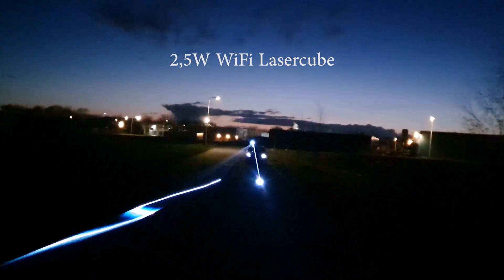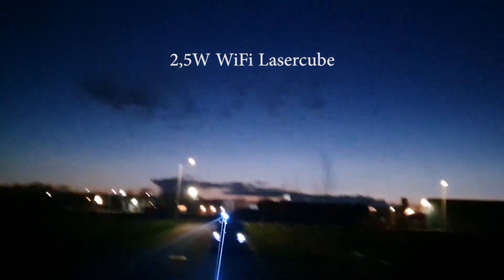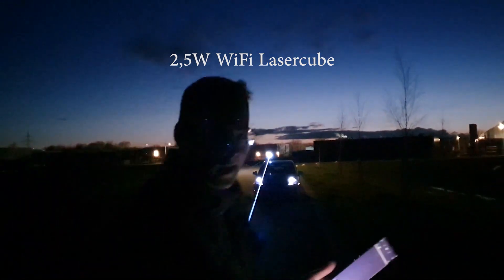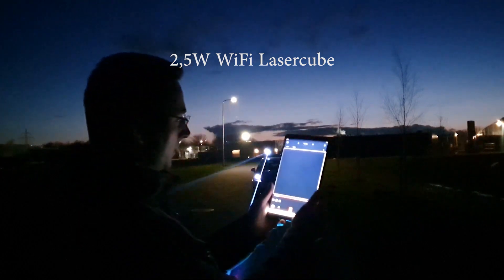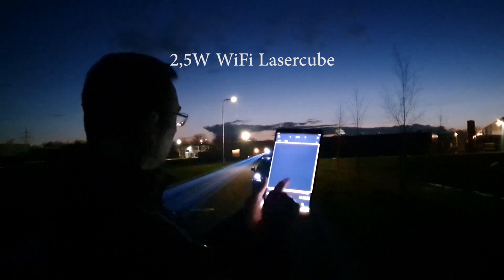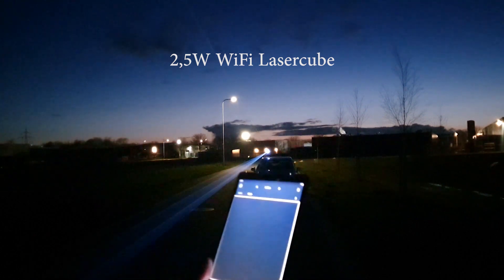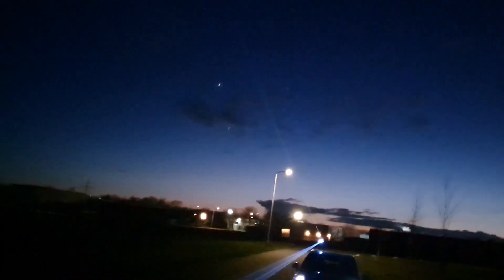That is a long range on the little Wi-Fi cube. It was a long walk — running walk — but the Wi-Fi cube is still working. Amazing. What a nice machine. It's not fake — it's only a Wi-Fi cube.